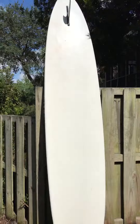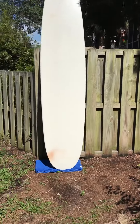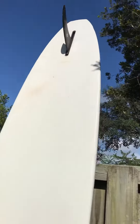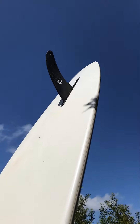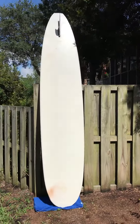Here's the other side — just plain white on the other side. Let me show you the fin real quick. And that's her. This board can be yours at www.shredseason.com. Thank you for watching.